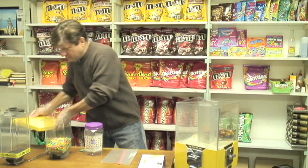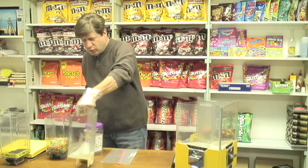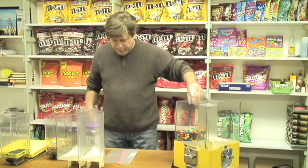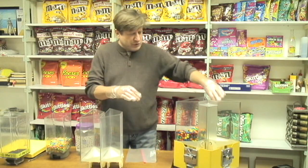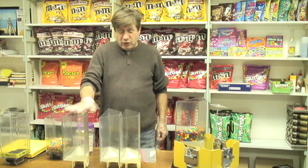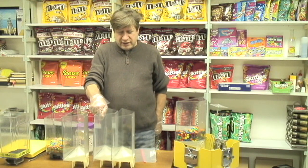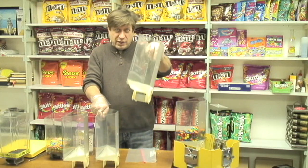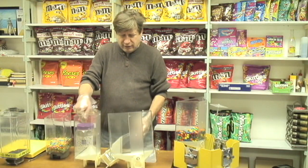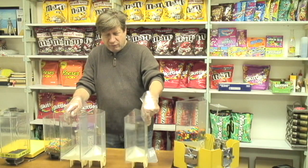I'm going to set that aside and pull out the canisters. They're very simple to remove. When you pick up a canister, be very careful if they're very close together. If you push them close together and pick up one canister, it can snag on the second canister. I've dropped five or six canisters full of candy that way. So when you pick them up, slide them out first and then pick them up.